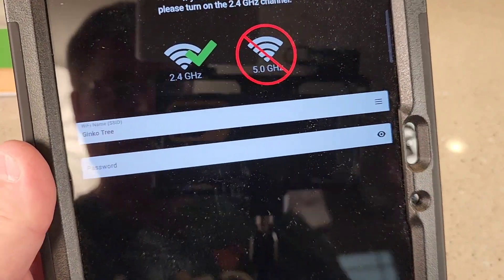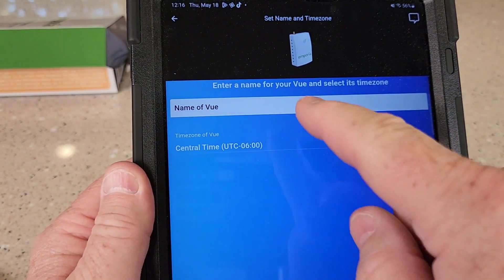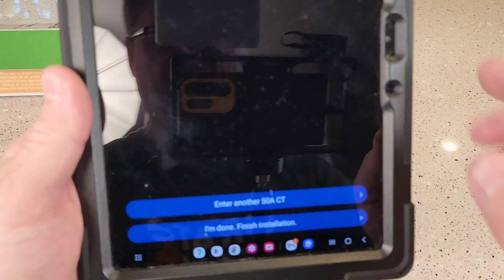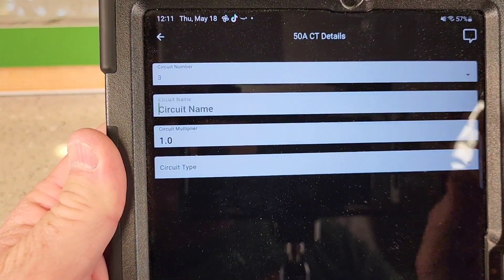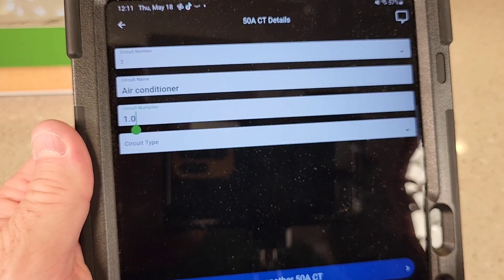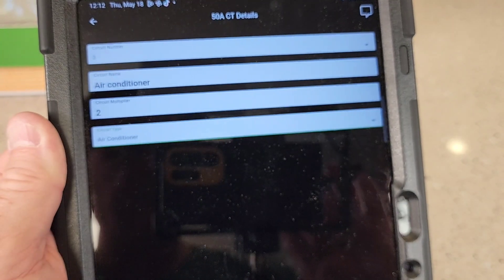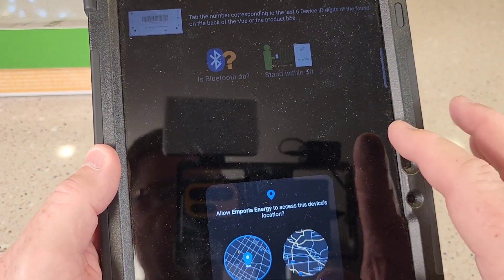It found the device. Now I need to give it my Wi-Fi password. It's connecting, but it's going to take a little bit to make the connection. I'll name the view and set it to central time. Looks like it's updating to the latest firmware — could take as long as three minutes. Now you enter in the details for each circuit. I'm already up to circuit three — I wrote them all down on paper. For circuit three, you give it a name; I typed in 'air conditioner.' For the multiplier, I need to multiply because I only put the sensor on one leg of the 240. I'll go back to circuit type — it is an air conditioner — then hit 'enter another one.' I entered in all eight circuits.